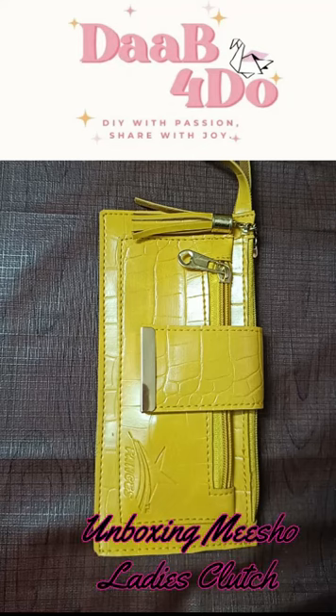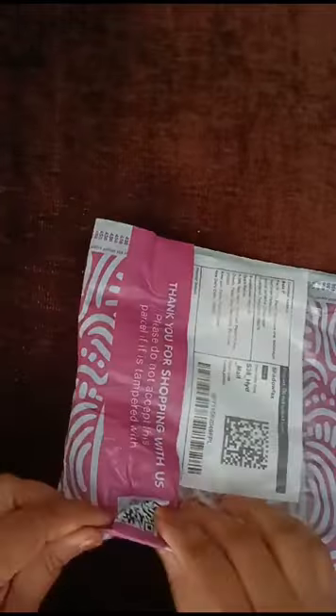Hey everyone, welcome to Daffodoo! I am going to show you a clutch wallet unboxing. This is Rexan material. There are a lot of bright colors and beautiful options.